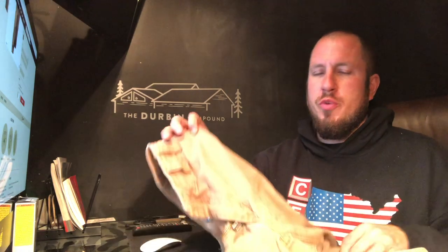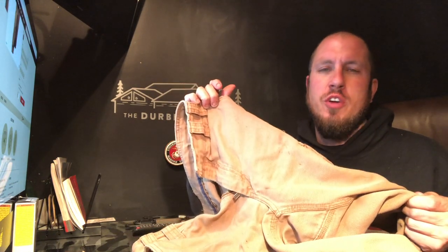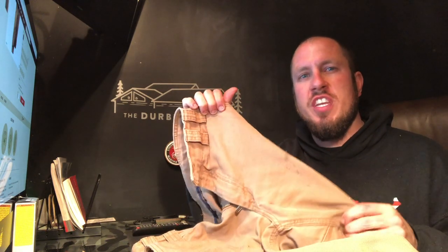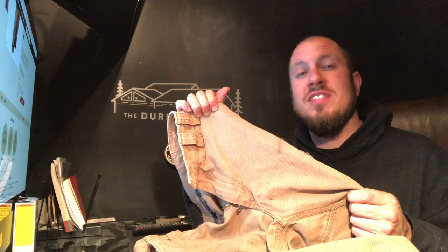What's up, everyone? Welcome back to the Durbin Compound. If you haven't met me already, my name is Devin Durbin. Today on the channel, we're going to do a little review on the Firehose Work Pants from Duluth Trading Company. So if you're interested in hearing what I have to say about these pants, stay tuned.